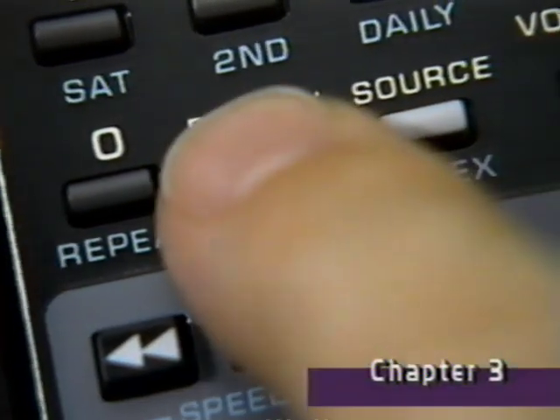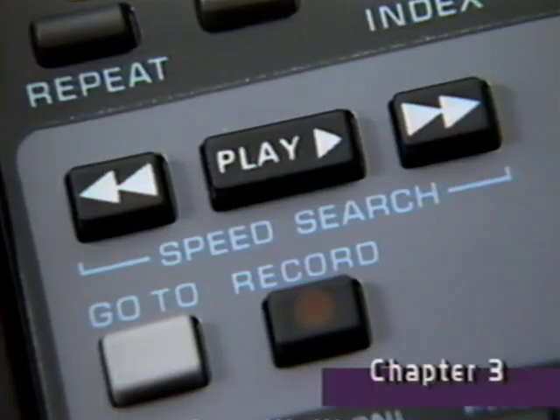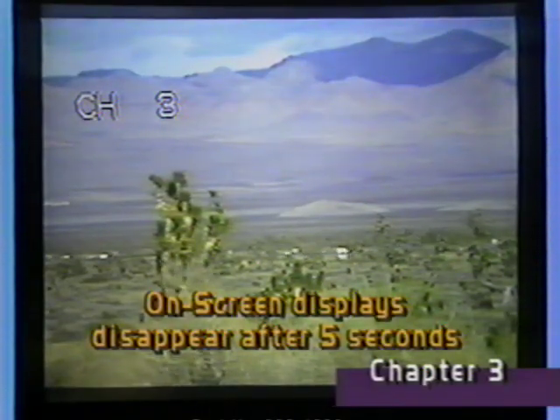When not playing a tape, you can also press the enter recall button to call up computer-like on-screen displays to tell you your VCR's current operating status. Pressing any one of the function keys such as rewind or channel selection will also give you on-screen displays for that function.